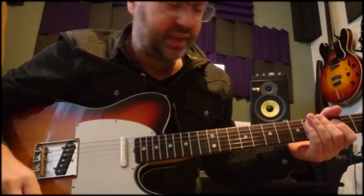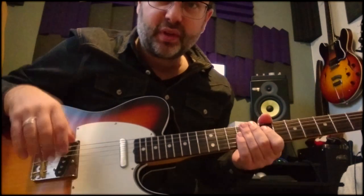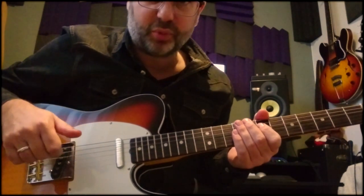Hi guys, I got a couple of questions on a certain lick I did on one of the Broken Sun songs on the single we just put out, so I thought I'd demonstrate it real quick.